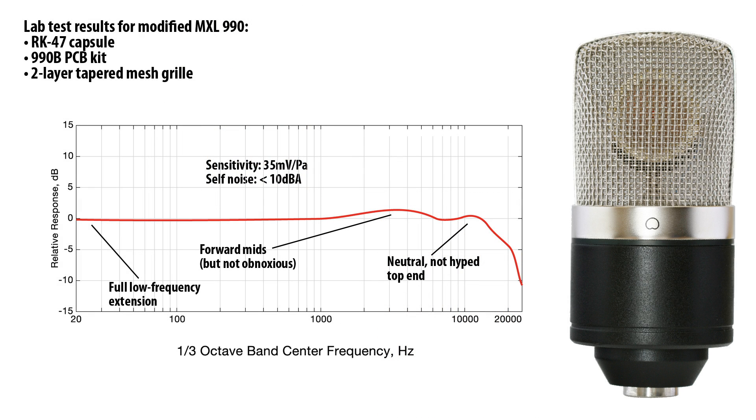The combination of these capsules with this circuit yields an extremely high performance microphone. Sensitivity ranges from 35 to 50 millivolts. Self-noise is around 10 dBA, which is phenomenal, and the tone is wonderful. Customers tell us these are their favorite microphones — they've won shootouts against every brand you can name.